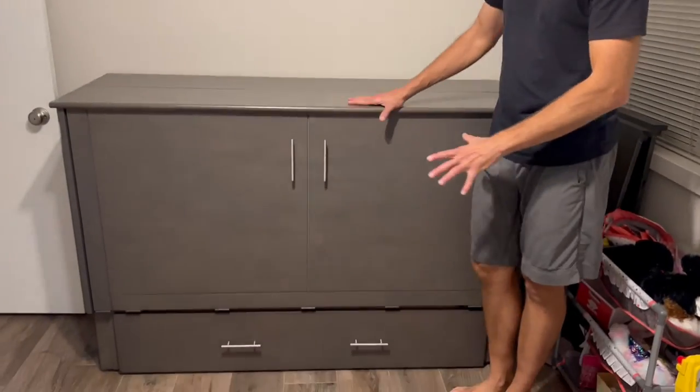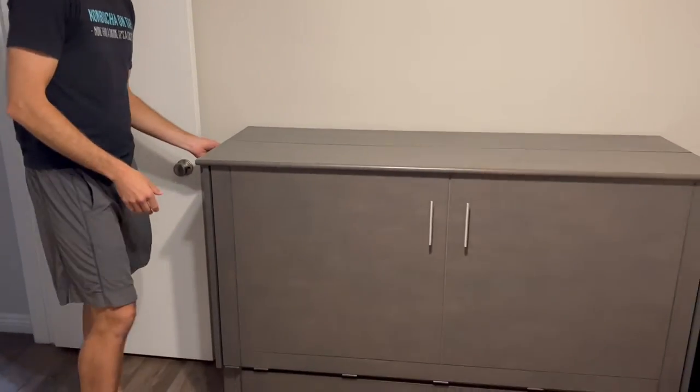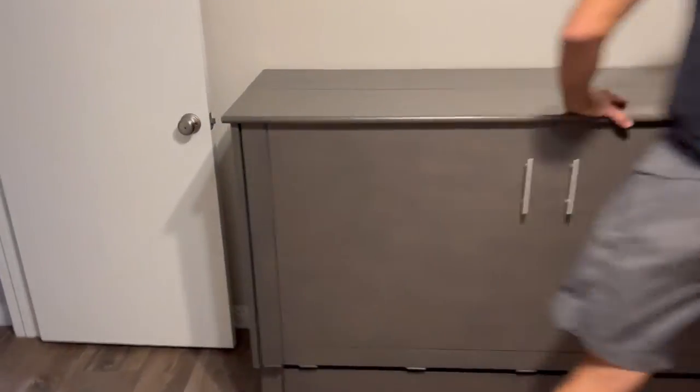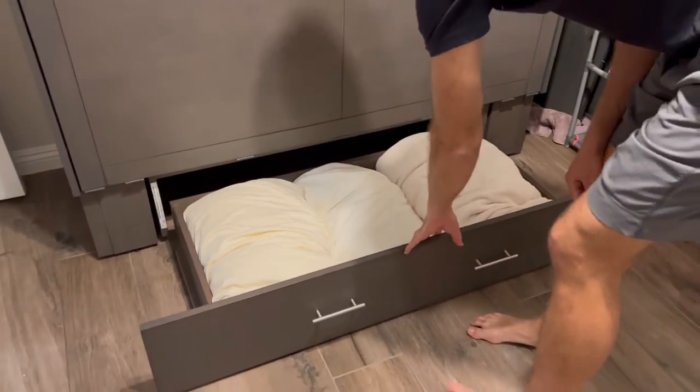We have this nice murphy bed cabinet here — I think it's ready for bedtime. Come over; there are releases on the sides here. We'll open those up, pull the bottom part out, and you can store your bedding inside the bottom part here.